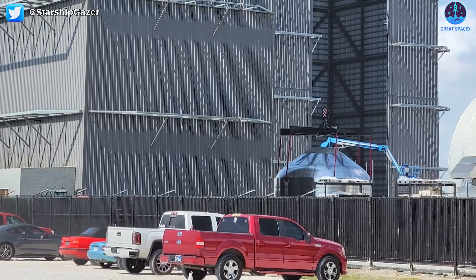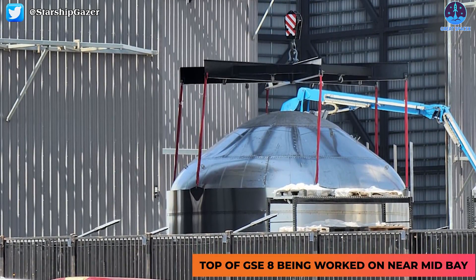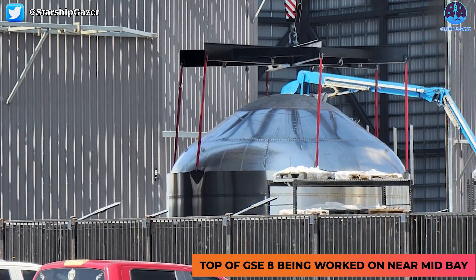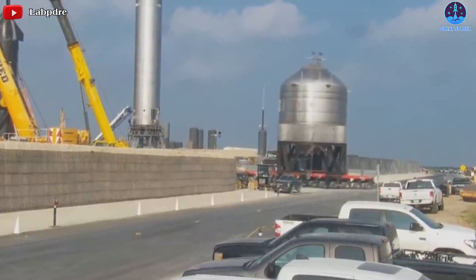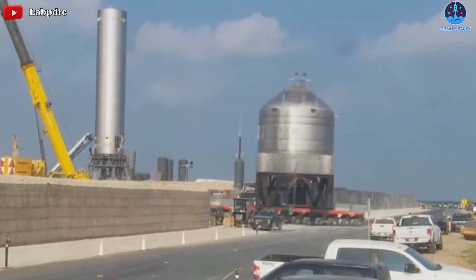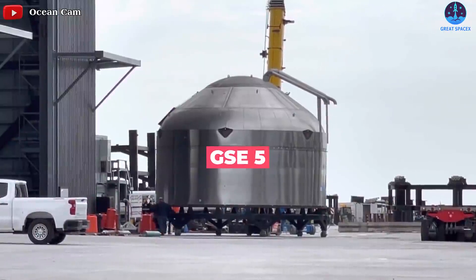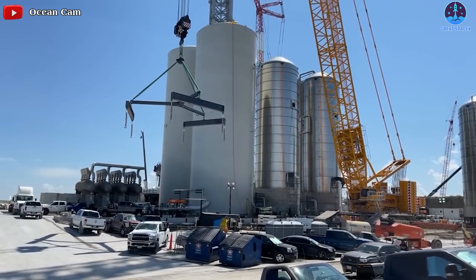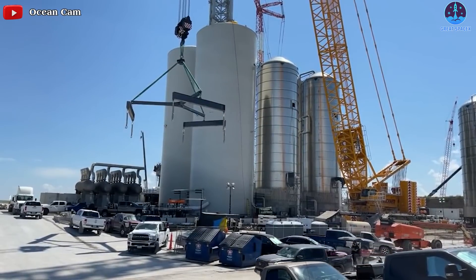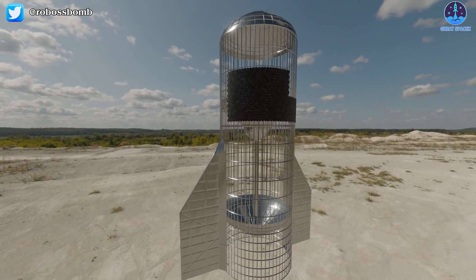Many people wonder why there is a GSE 8 when there are only seven GSE tanks. The answer is simple: during production, they removed one tank — GSE 4. No conspiracy here. Notably, SpaceX chose to manufacture those storage tanks itself, building structures virtually identical to the tanks that already make up most of flight-worthy Starship and Super Heavy airframes.